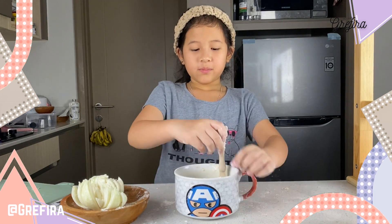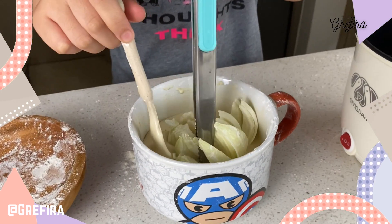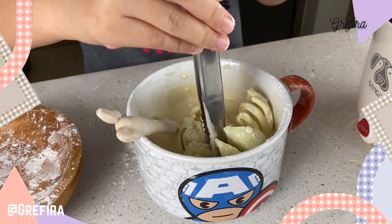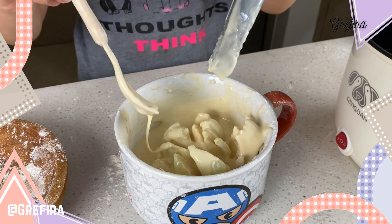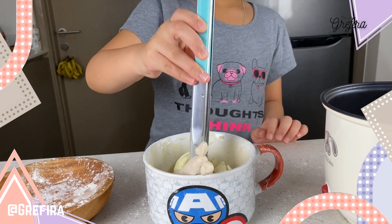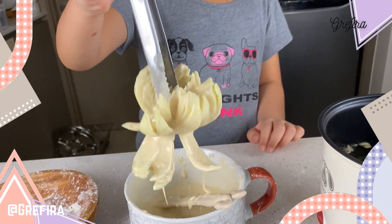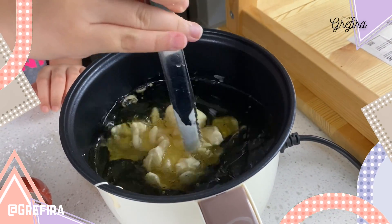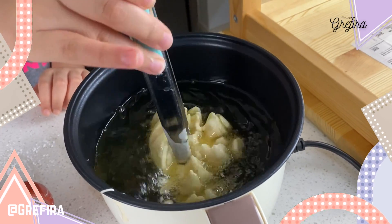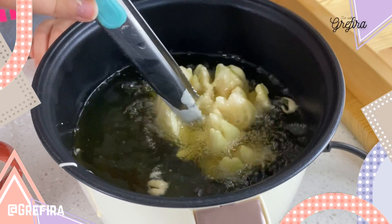Now put it aside. You're going to dip it in your beautiful batter. Take the onion by the middle and dip it into the batter. Wiggle the excess off — it's so hard to get it. Then wiggle it in the oil to open up the petals.